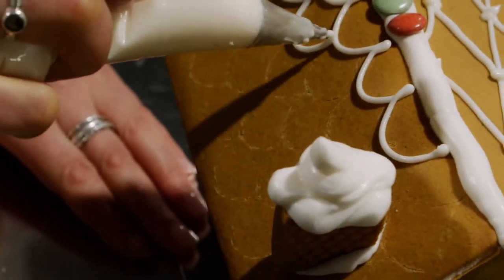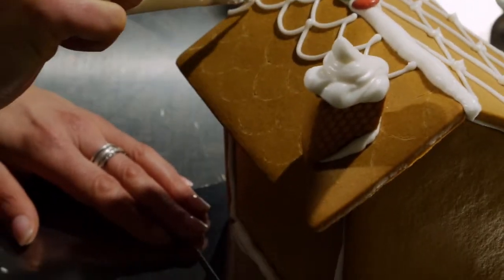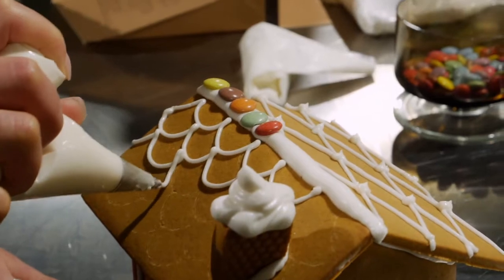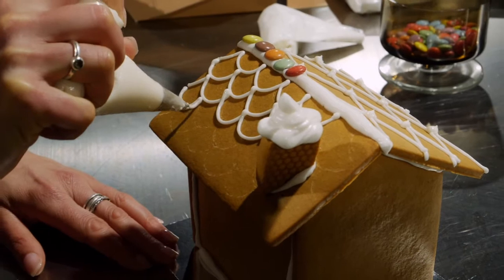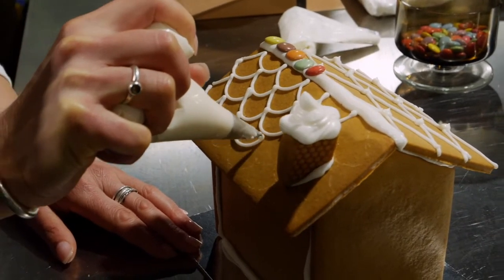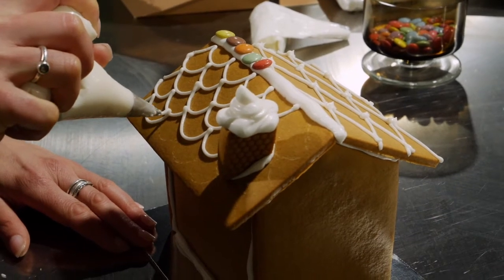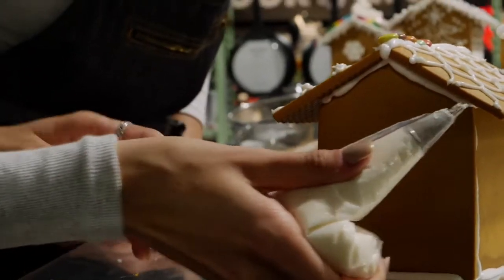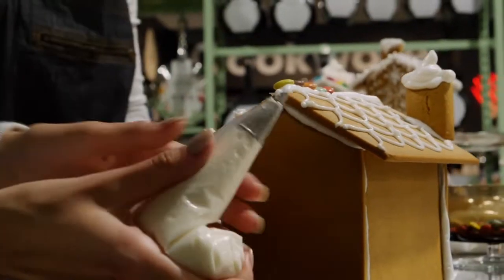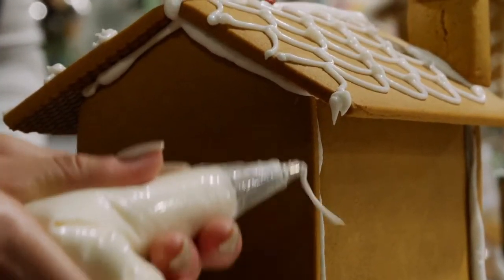As you can see, mum is using the same little hack that we did before on the other roof piece, where we scored the roof piece before it was assembled and then we're just tracing that now. It takes a little bit of concentration. This is a beautiful little trick that really brings the house together. If you start at a gutter edge of your roof piece, just hold the icing against it, squeeze and pull away.